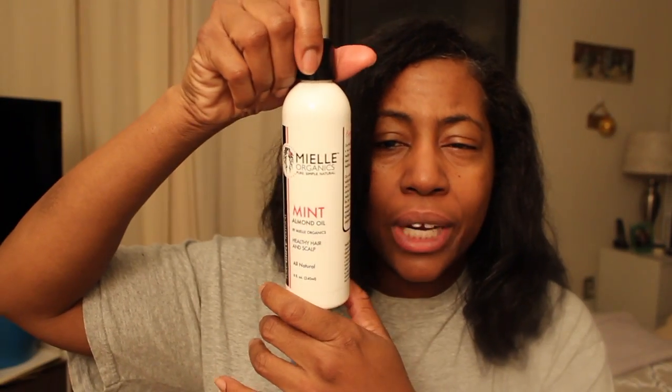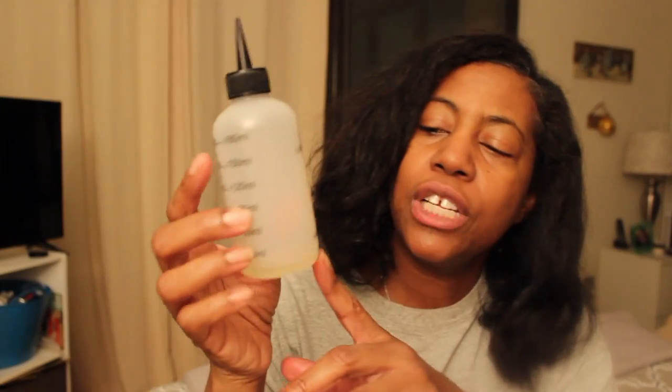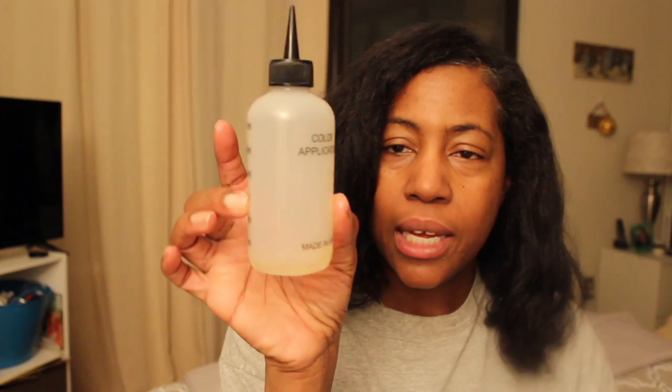I'm going to be using Myo Organic Mint Almond Oil. I've already transferred half an ounce into this applicator bottle and it has been heated up so it's very warm oil. I'm going to proceed to just apply it to my scalp all throughout.